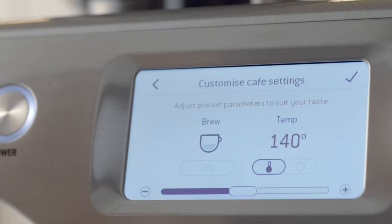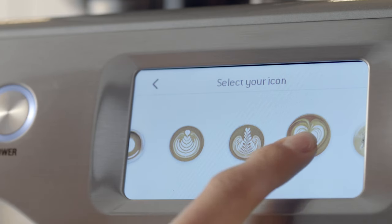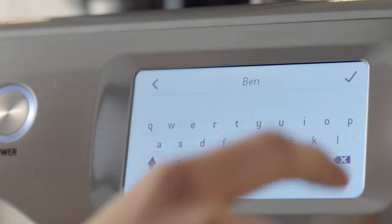It lets me customize a coffee so it's just the way I like it — stronger, weaker, hotter, cooler, frothier, or not. Then it lets me choose my own icon, name it, and save it as a favorite. Nice.